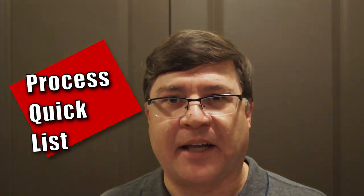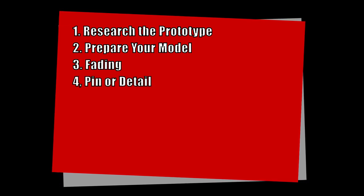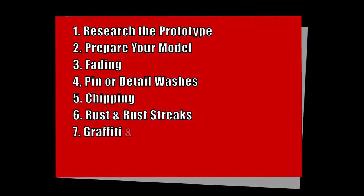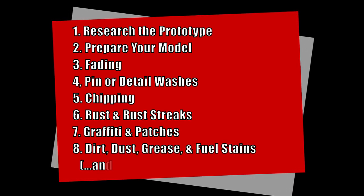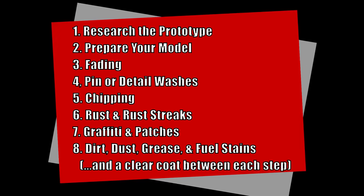So again, here's the process in a quick list. Number 1: Research the prototype. 2: Prepare your model. 3: Fading. 4: Pin or Detail Washes. 5: Chipping. 6: Rust and Streaking. 7: Graffiti and Patches. 8: Dirt, Dust, Grease, and Fuel Stains. And just as a reminder, it's a good idea to do a clear coat of some kind between each step.